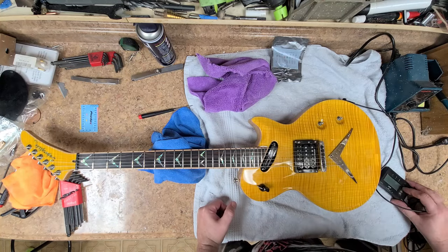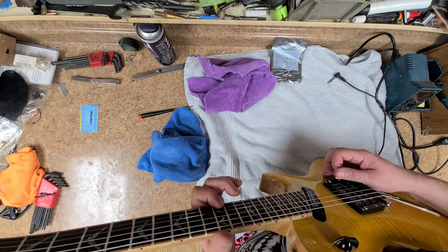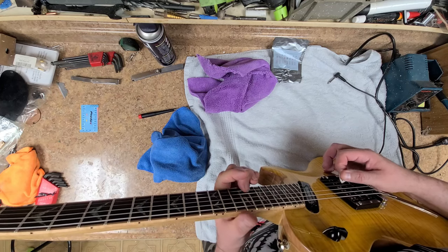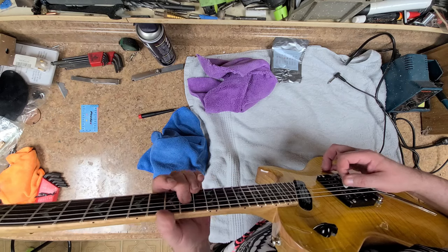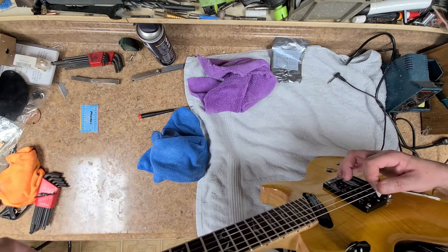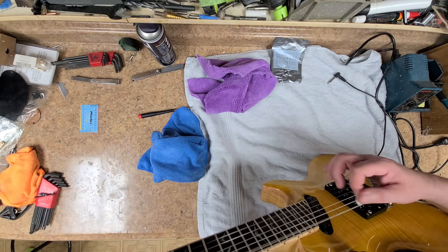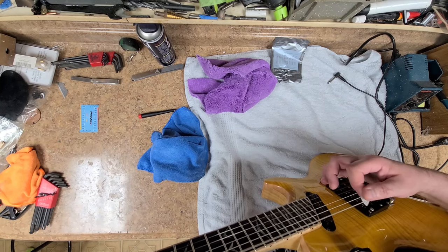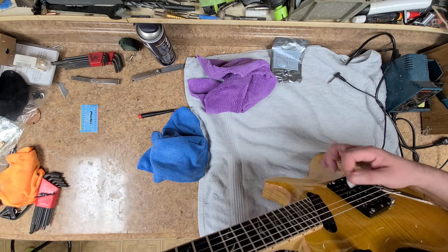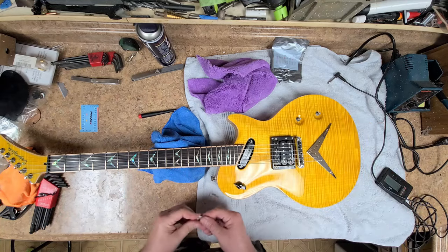Now I want to tune her back up again. Not bad — feels pretty good. Feels real nice. The action height is done. Now I want to get the pickup height done.